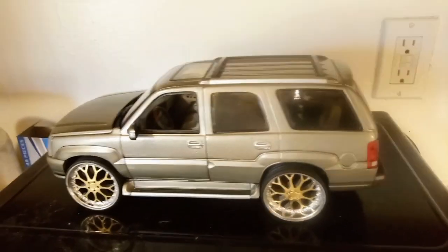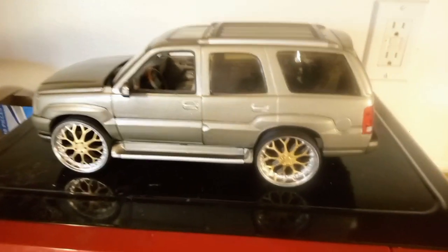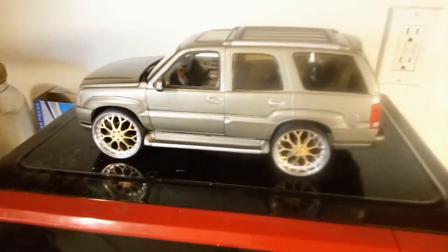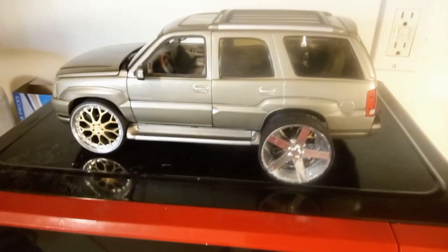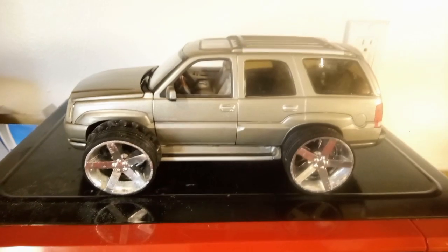I do have the other set of rims right here. Here they are — some Dub Ballers. I was thinking about putting those on there. Let me know what you guys think about that.